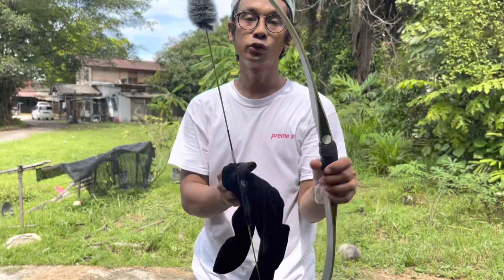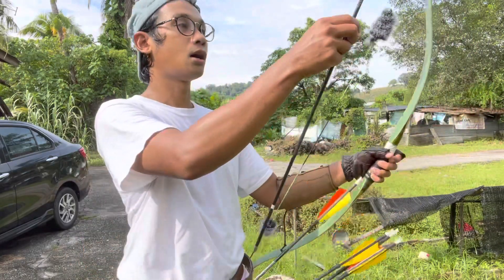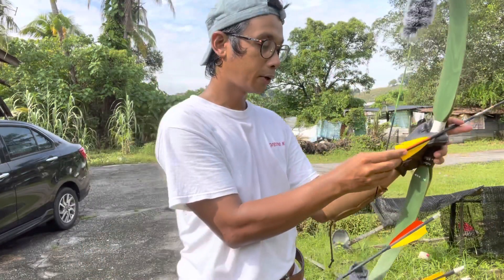Okay jom kita cuba busur ni, let's go! Jom kita cuba busur turkis ni dengan tarikan 28 inci, 45 pound. Tarik knocking point eh.